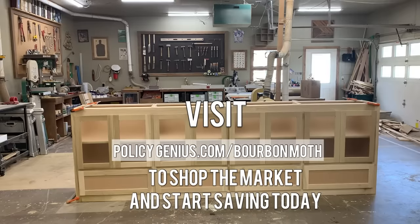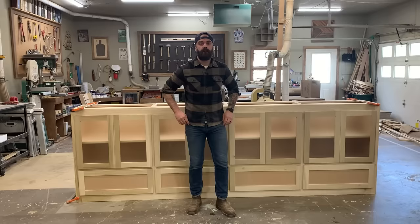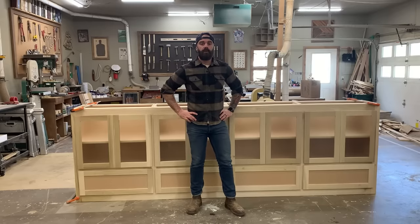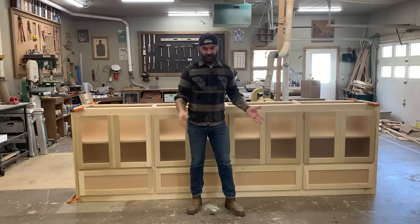This video is sponsored by PolicyGenius. Hey, welcome to part two in our built-in cabinet video series.